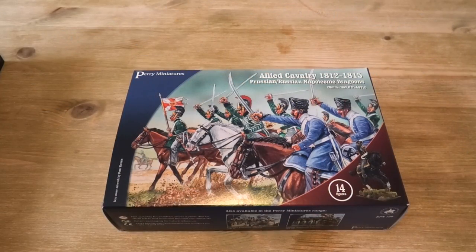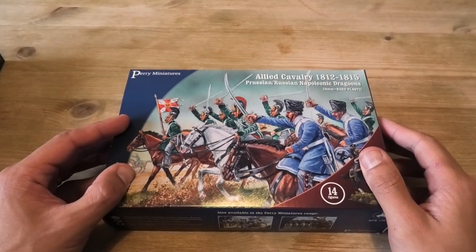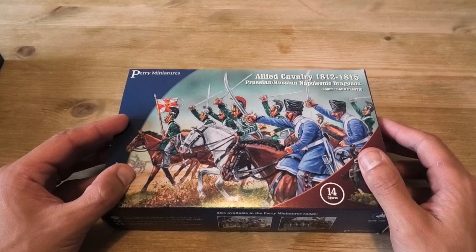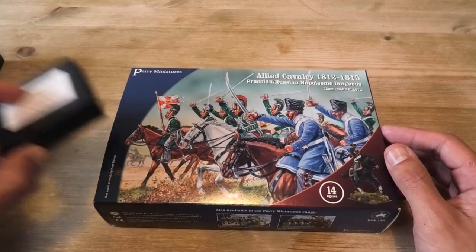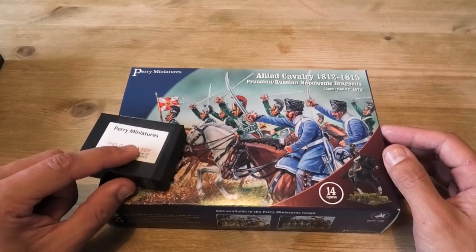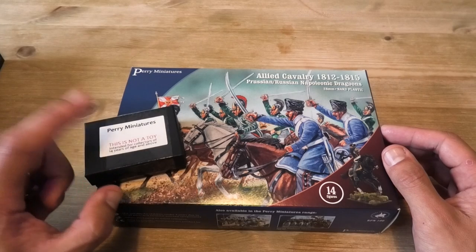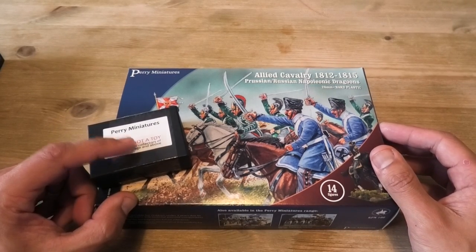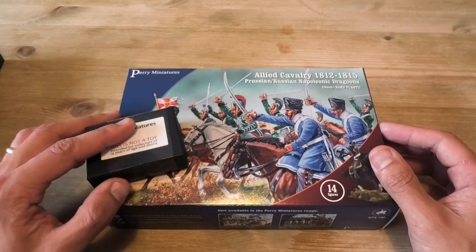This is one of the three boxes that I've purchased. I got the Brigade deal, which is typically what Perry provide for their new plastic miniature set. You buy three boxes and you get a free additional miniature, which is usually an officer miniature of some type. In this case, it's a mounted officer that can be used either as a Russian or a Prussian officer because they've got very similar uniforms, but we'll have a look at that at the end.